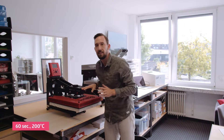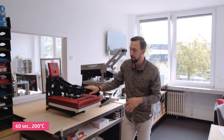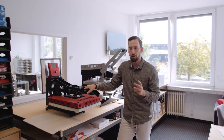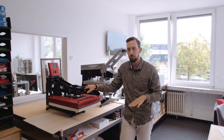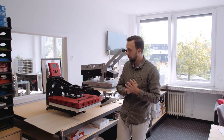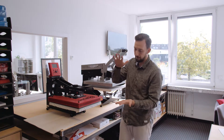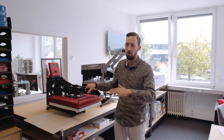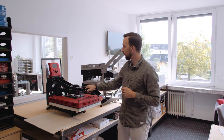I'm closing the heat press and pressing for 60 seconds at 200 degrees with quite a solid pressure. In that process, the toner dye on the paper is going to turn into gas and move into the fabric. This is also why I'm laying the fabric of the mouse pad on the plate below, so that it can move down into the design. Depending on your heat press, it might work better the other way around — paper below and fabric above — but this way I get quite good results.